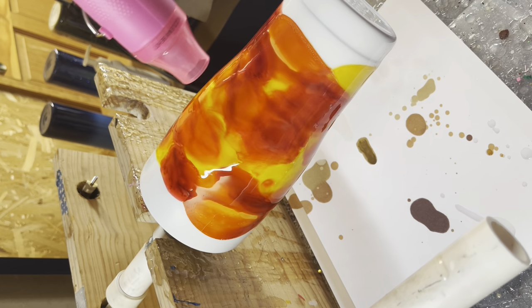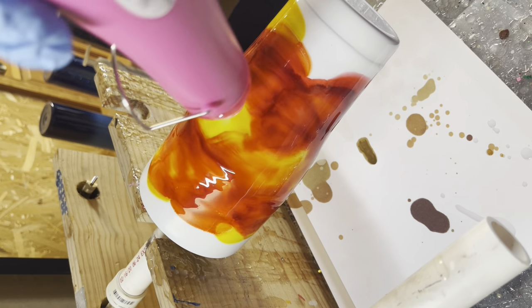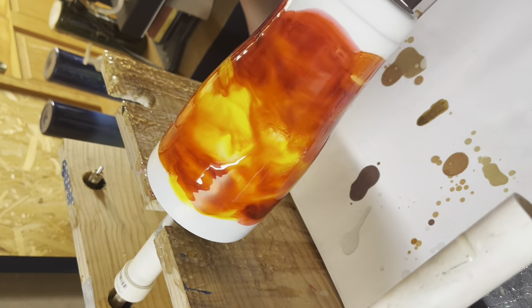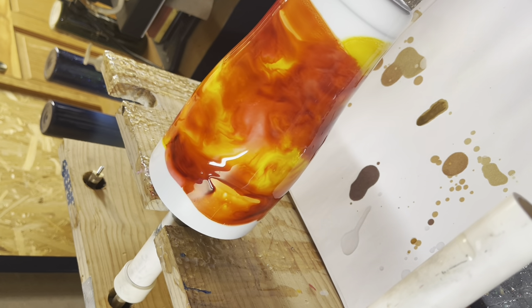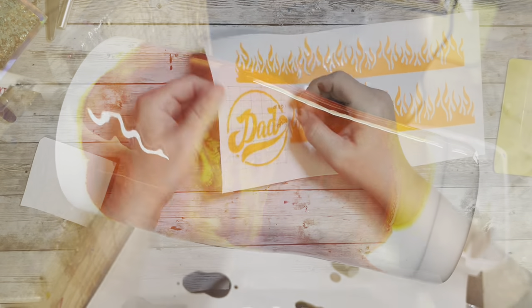You don't want to heat it too much because you could burn your epoxy. Another thing I often do after heating it with my heat gun is change the direction of my turner, so that it gives a better blend look for these alcohol inks instead of all going in one direction. So you can see there I had just changed it — here's a better angle.